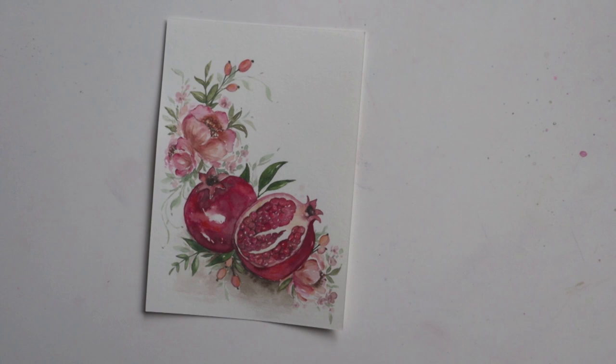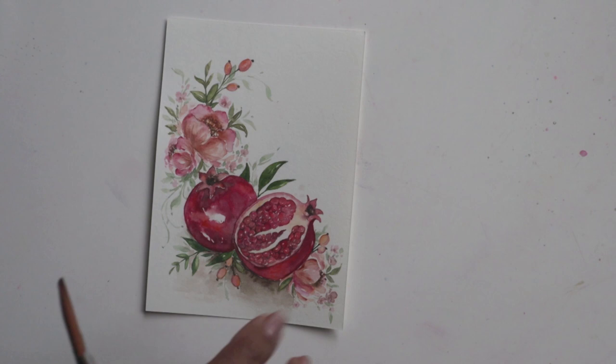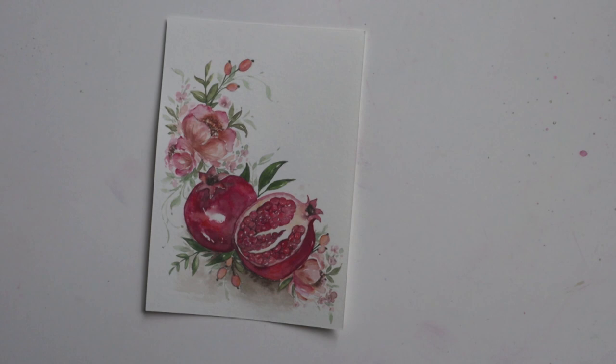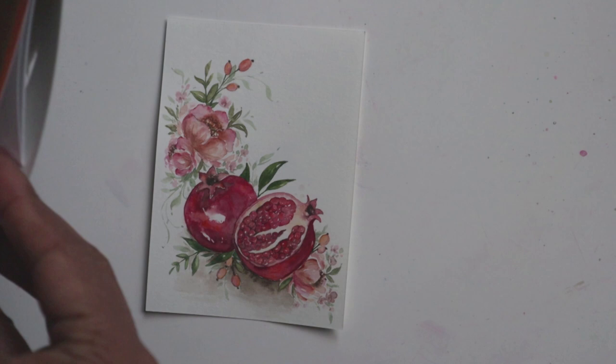Once you can no longer see the size on the paper — the liquid glue is called size — that's when you know it's done and ready. It's been half an hour, so I know we are good. Now I'm going to slip out some of the gold leaf, and I have to be very careful because it is extremely fine.